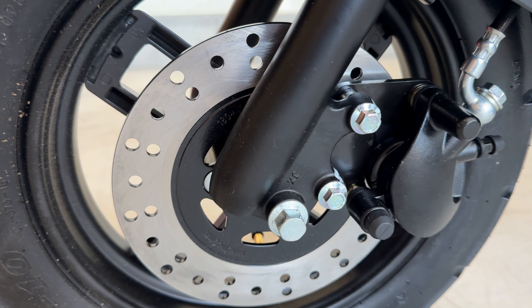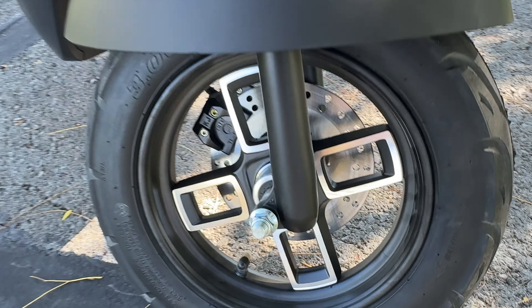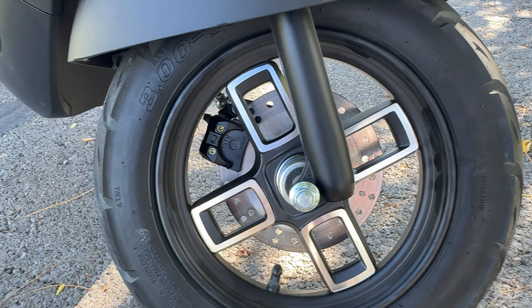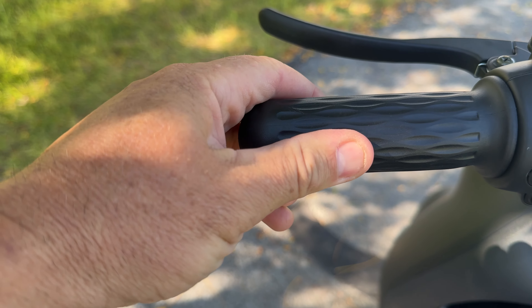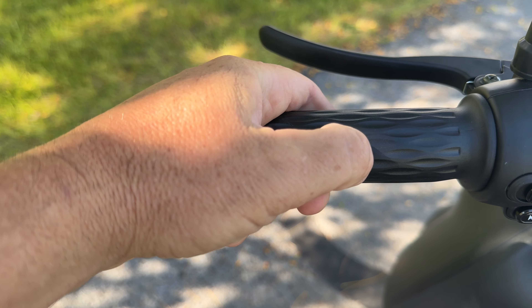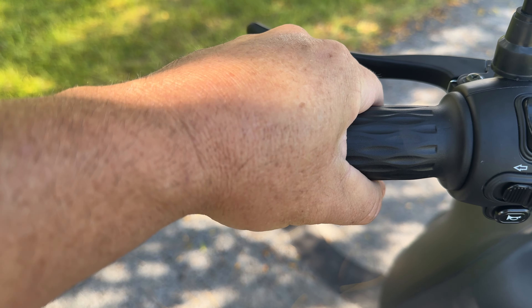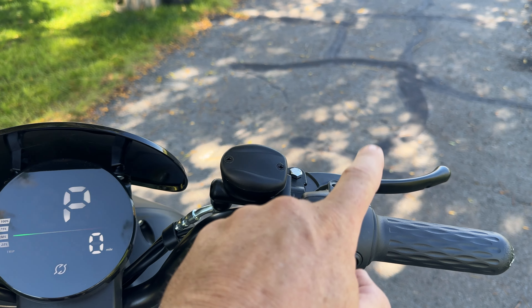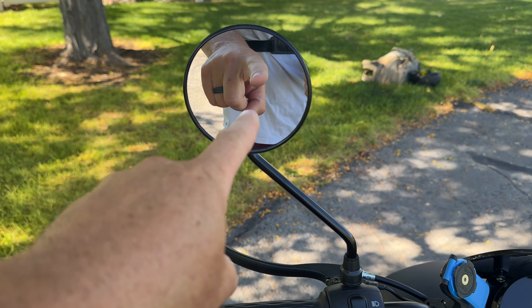The brakes for the front wheel are disc — different on the back, which I'll talk about in a second. Before I move away from the wheel, I wanted to show you the cool rims — I just like that design. Coming into the cockpit, you've got decent grips, not super cushioned but they feel nice, and on each grip you have an adjustable mirror. They sent me two left mirrors, so I'm missing one on the right side.